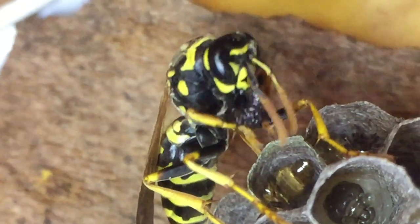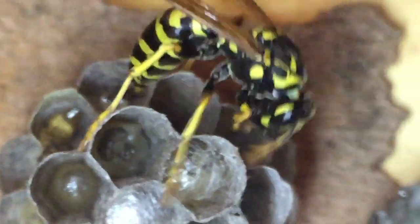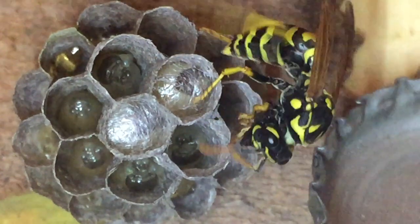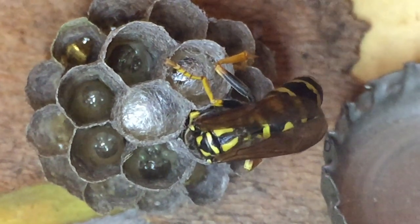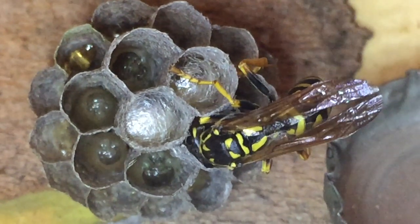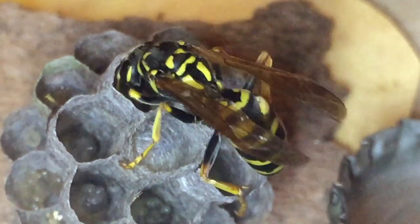As the larva works on the silk cap, the foundress takes the meatball she's made from that spider and begins feeding the other larvae directly through trophallaxis — mouth-to-mouth feeding — giving each one bits of spider meat as protein. She does not attempt to feed the larva that's spinning the silk cap. Instinctually, they know that once this process begins it's not interrupted — they no longer feed any larva who has begun weaving a silk cap, no matter how long it takes. You'll notice she checks on that cell but then passes over it and moves on to the next open one.